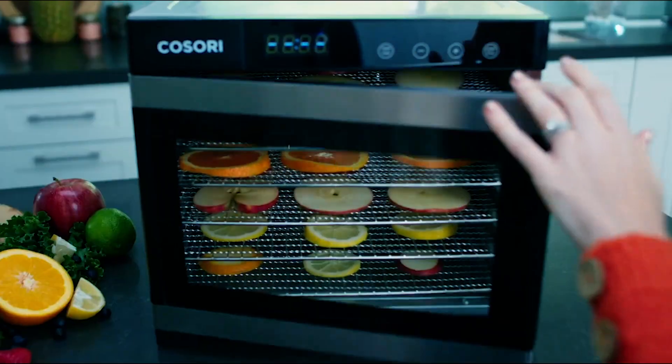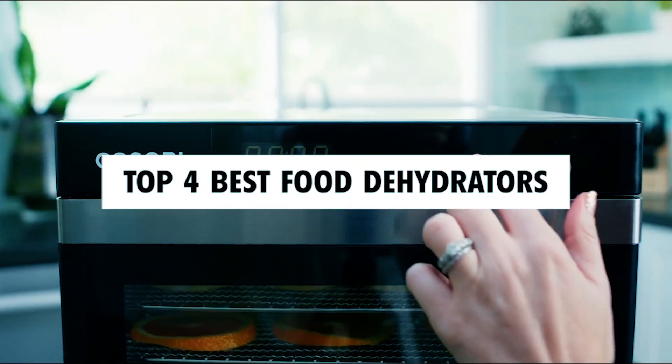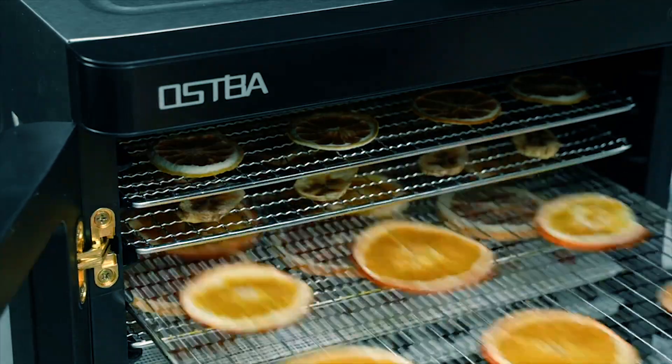Hi there. In today's video, we will showcase the top four best food dehydrators you can buy this year. Let's start.